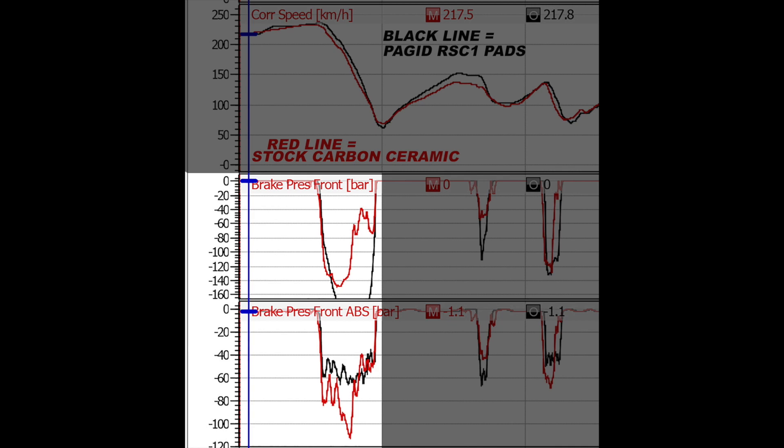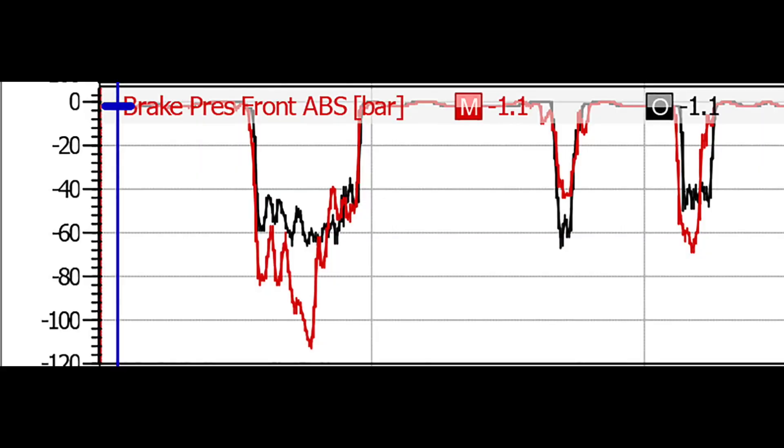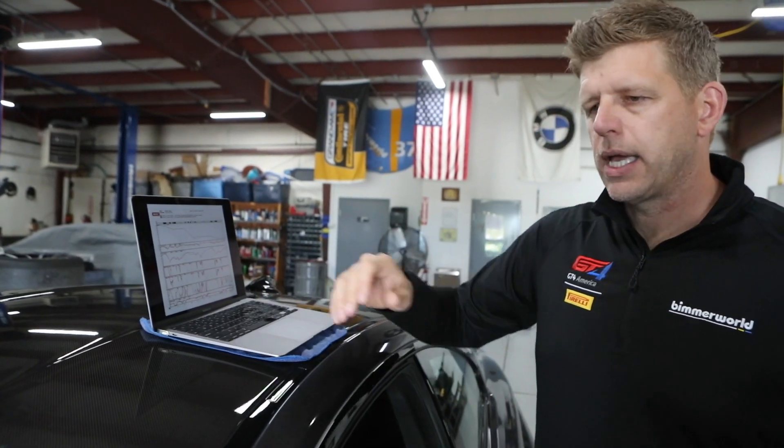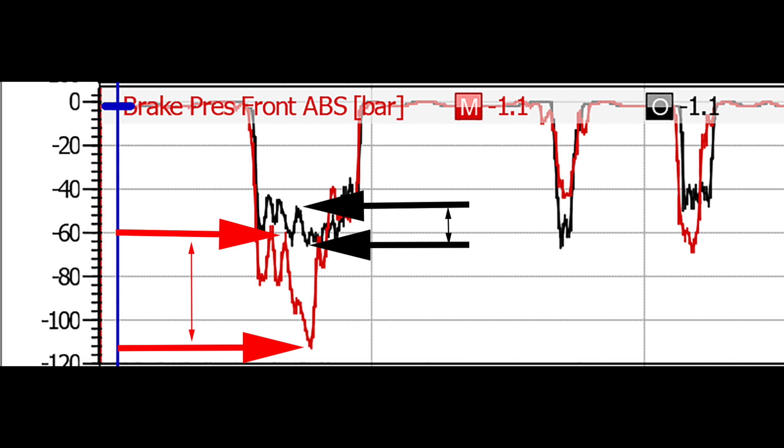I'm giving the same amount of pressure, but when I look at the ABS, it's not giving me what I'm asking for — it's not translating my pedal pressure into what it's actually applying. Why? If I look at the squiggly lines and how the ABS is riding, that's the modulation of the pad — the pad's ability to release. With too much brake, the ABS dumps pressure to get that wheel spinning again, but the stock pad is too tacky — it's sticking, not releasing smoothly.